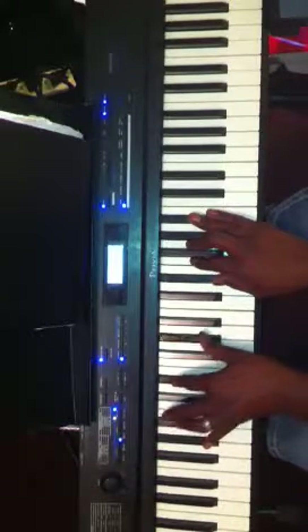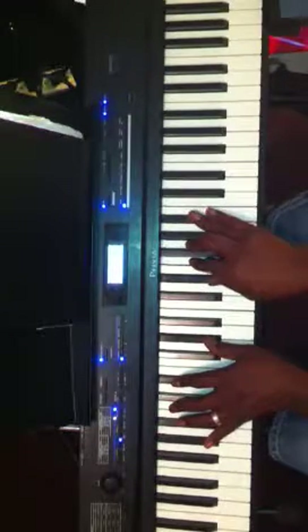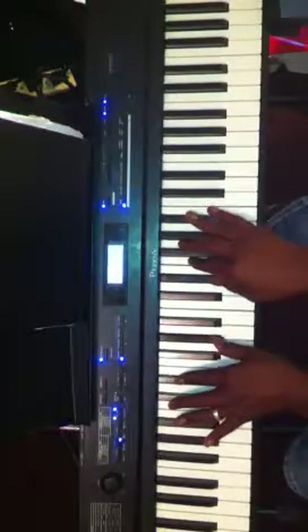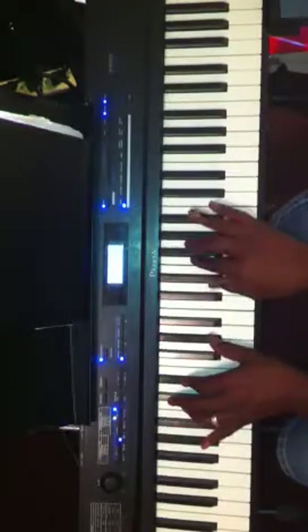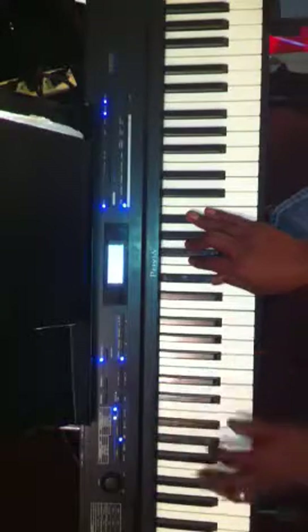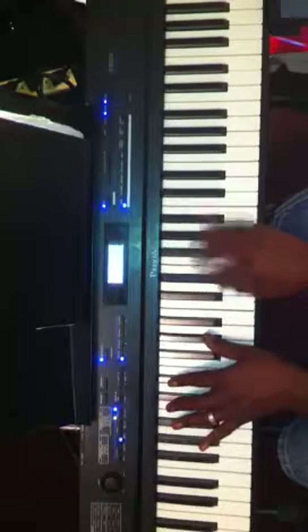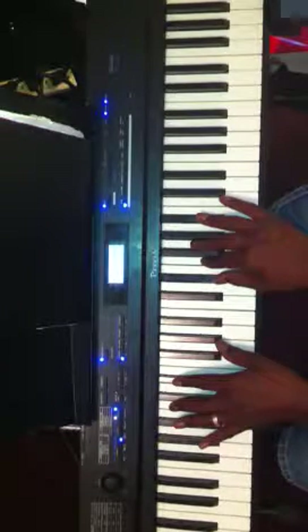I got my root, A flat, E flat, A flat. My right hand, I got E flat, F, G, and B flat. I have an easy way to find this chord in any key. Right now I'm doing my sharp 5 in the key of C, which is A flat. So I'm doing my A flat chord. I go to the 5th of A flat, which is E flat, and I build the major 9th triad off of that E flat.